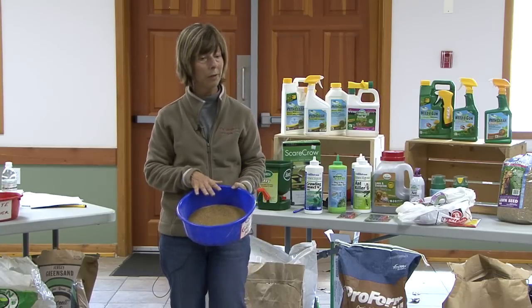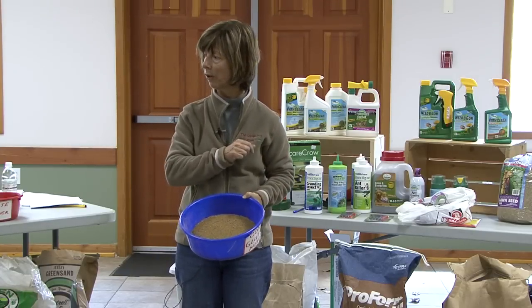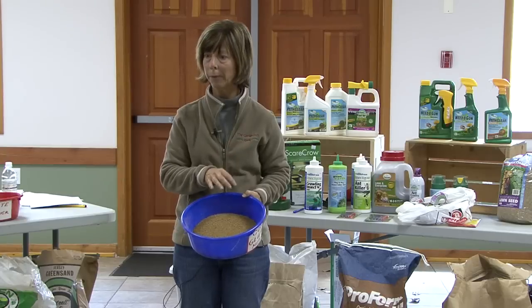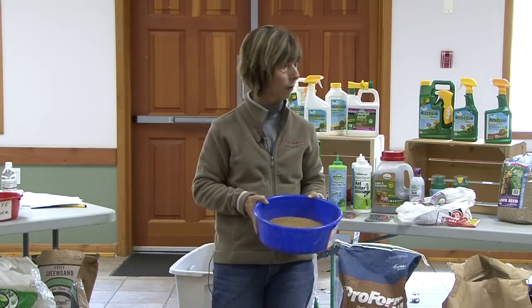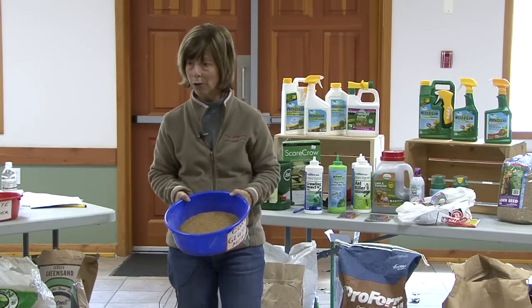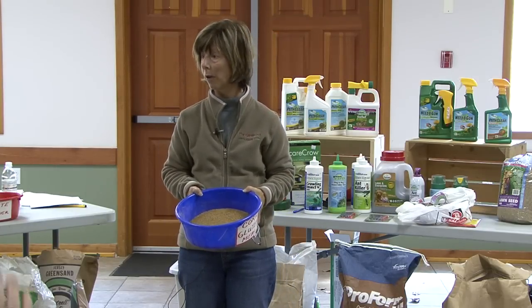This doesn't work 100% in the first year — it has to build up over the first two to three years. The first year you'll notice maybe a few less weeds. The second year you'll have a lot less weeds. By the third year you might not have any weeds at all.